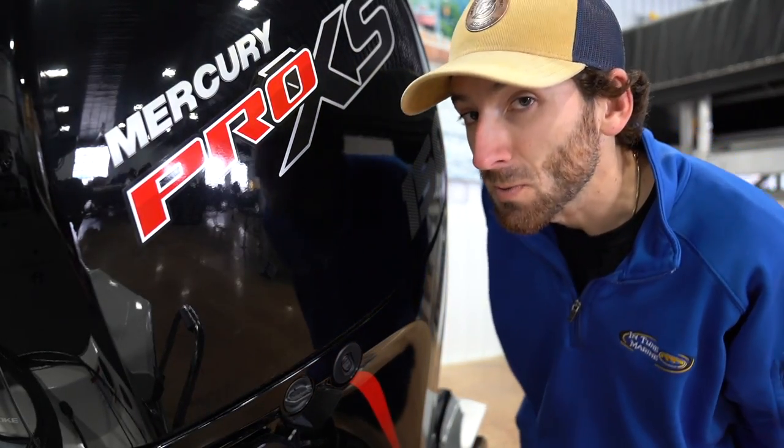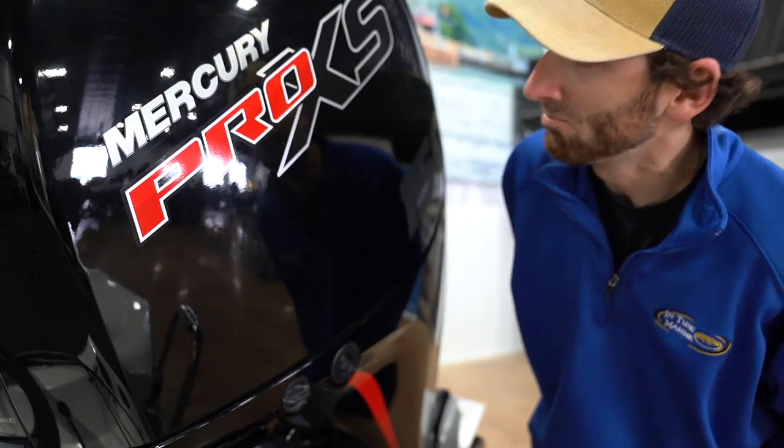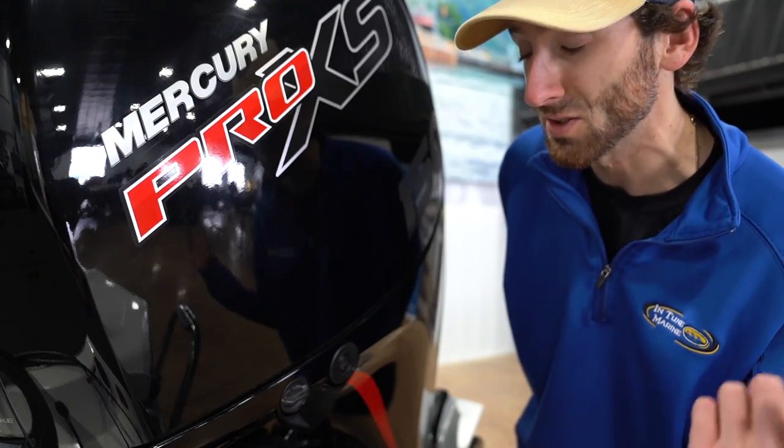You've got power of choice with Vexus boats — that's something not real common nowadays. You can get this boat with a Mercury, Yamaha, or Suzuki.